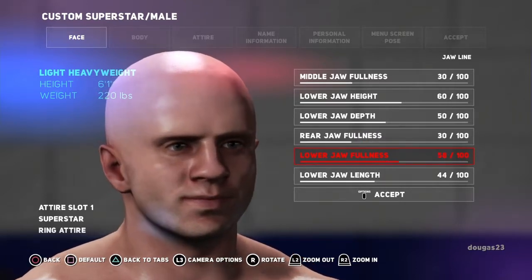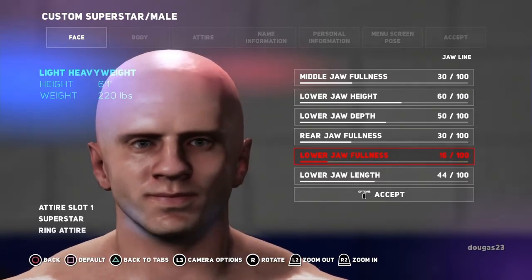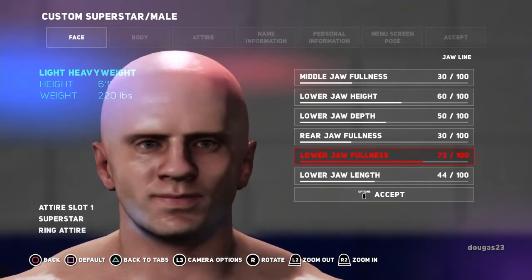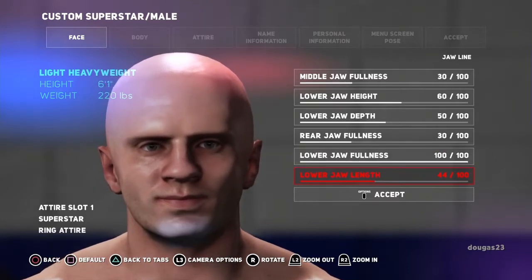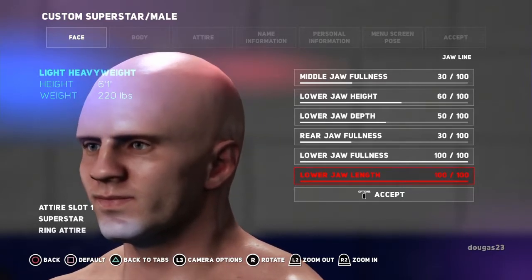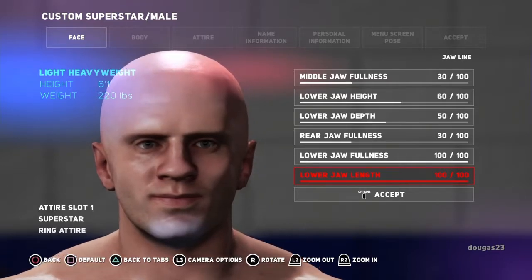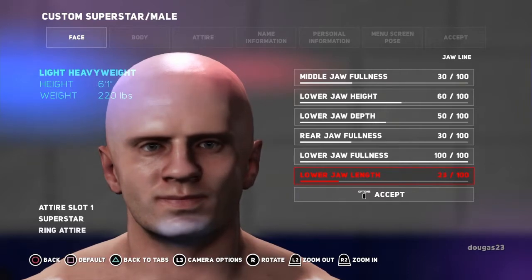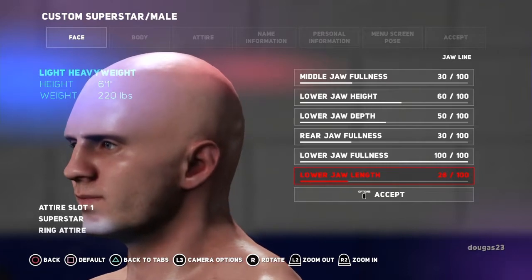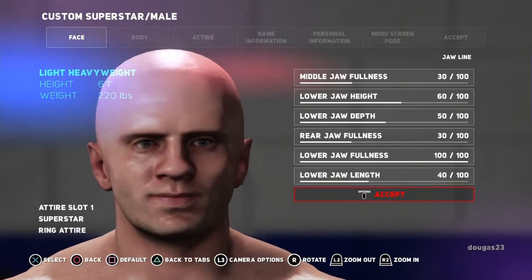For the lower jaw: extreme out and extreme in. Since we're going for a rounder face, I'm going to go all the way out. Now the lower jaw length — that's all the way down, you can see underneath his lip — and all the way up. Since we're going for a rounded look on this character, we'll leave it there for the moment.